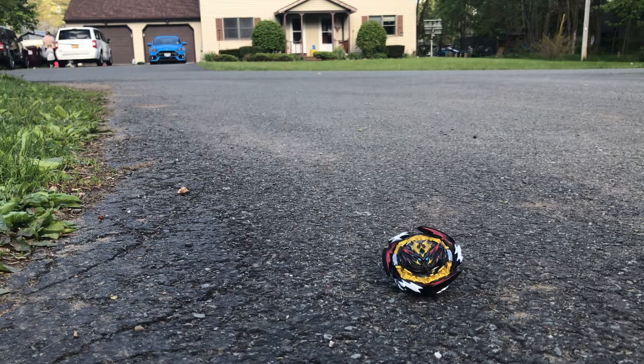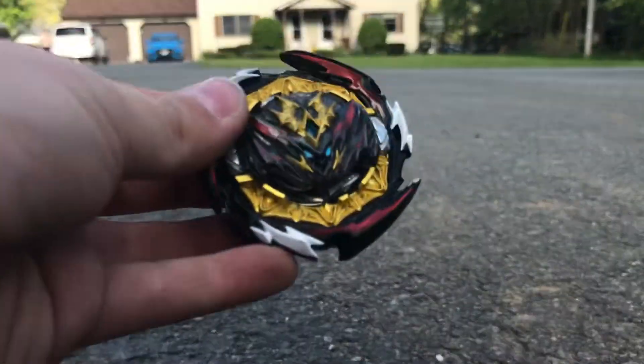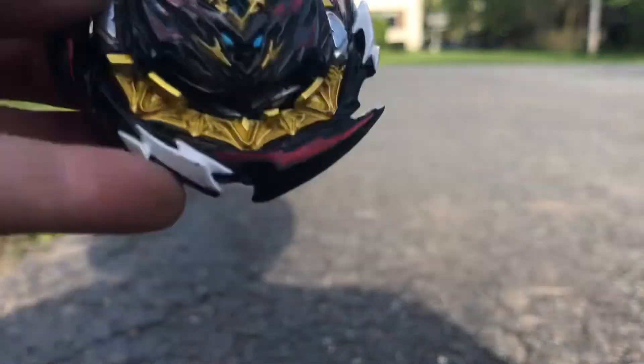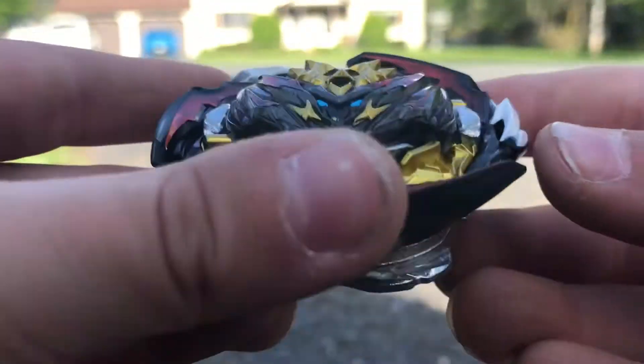Hello guys, today we are making a review of the B-180 new Dynamite Belial. We are making a review — I was too excited to make an actual unboxing of this guy, so I just kind of unboxed it. It is not going to be an unboxing, it is just going to be a review.